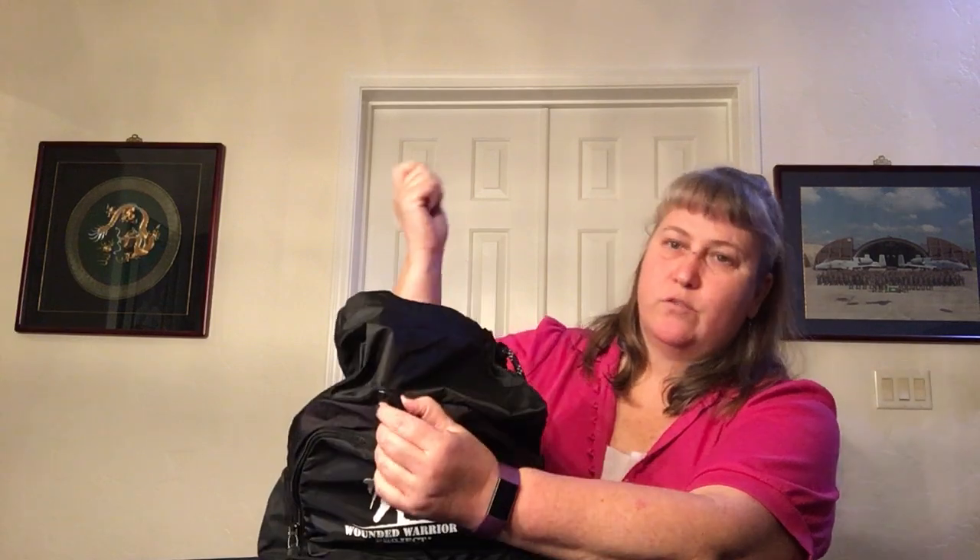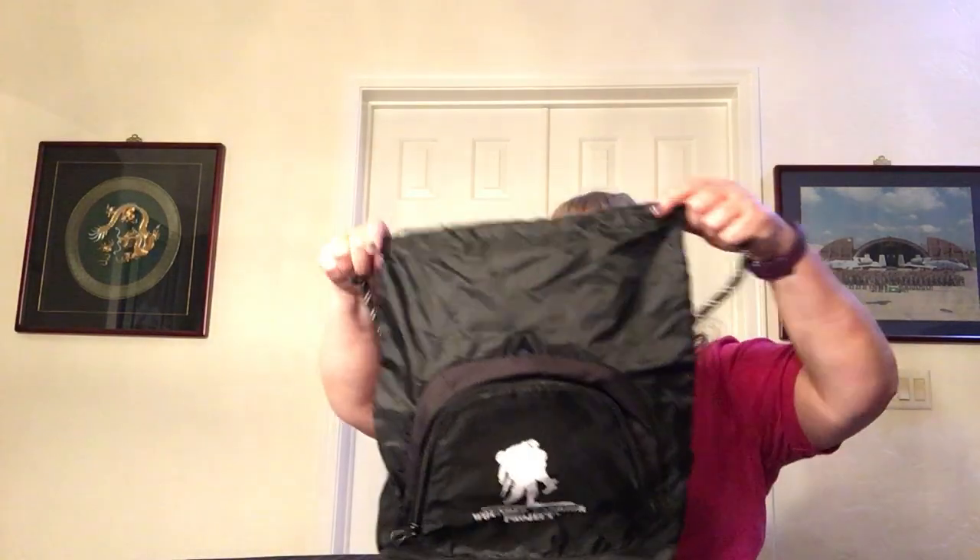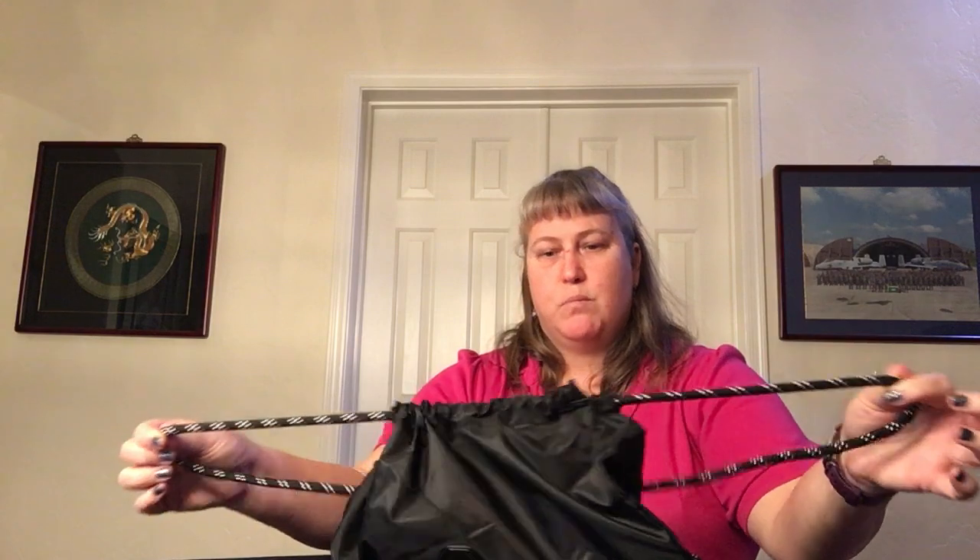It does have a nice zipper pull with an easy grab. The other thing I really like is there's a port — if I wanted to put a CamelBak in here I can run the drinking tube through the front, or you can run it through the top since the top is just a cinch opening. That's an option for earbuds or a charging cord as well, giving some options that some of the other bags don't have.